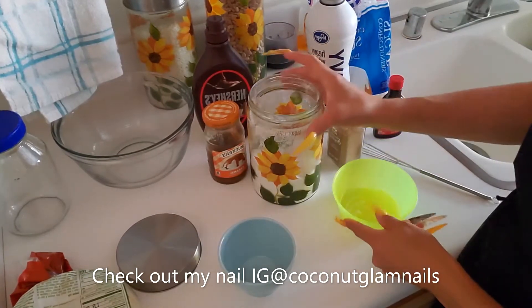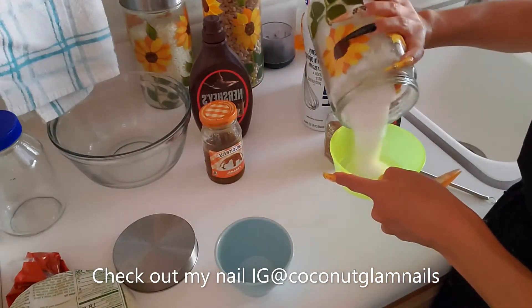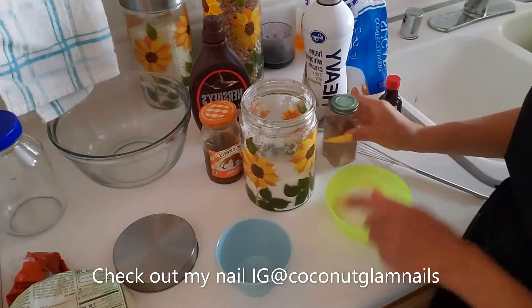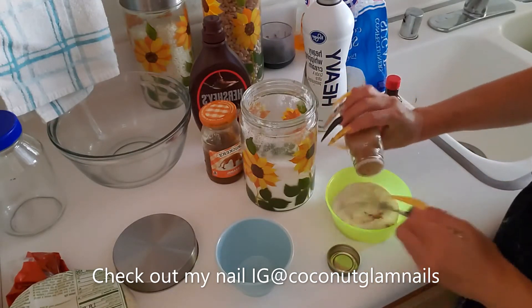This is the stuff that kiddos could help with. We're going to start off with about a quarter cup of sugar, and in that you can mix some cinnamon, probably about a teaspoon.